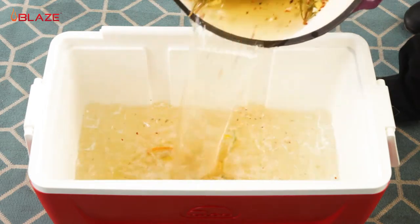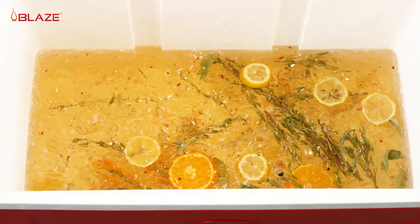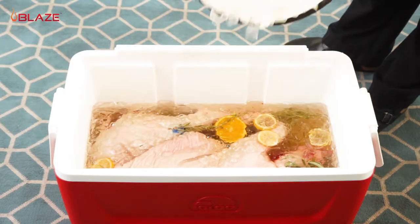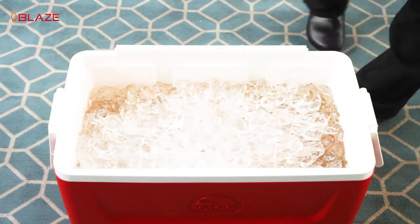Pour the brine over some ice to make sure it's completely cooled off before adding your pig. Then place your pig in the brine and cover well with ice to ensure it's completely submerged. You'll want to brine for a minimum of 4 hours. If you have the time, let it soak overnight like I'll be doing today.